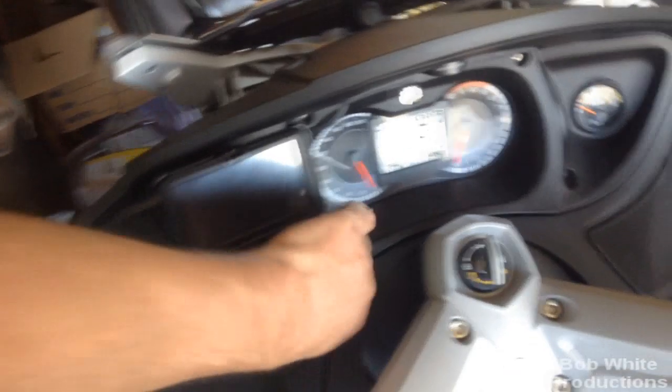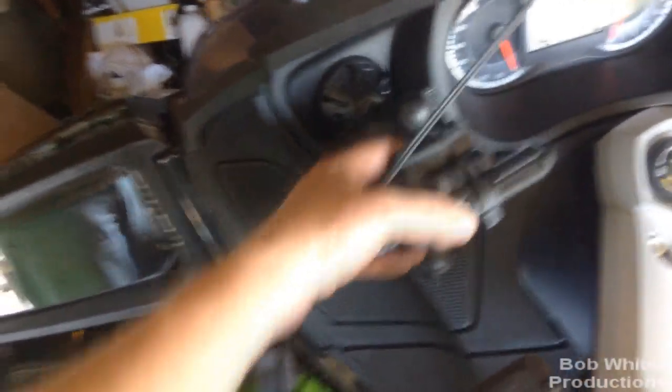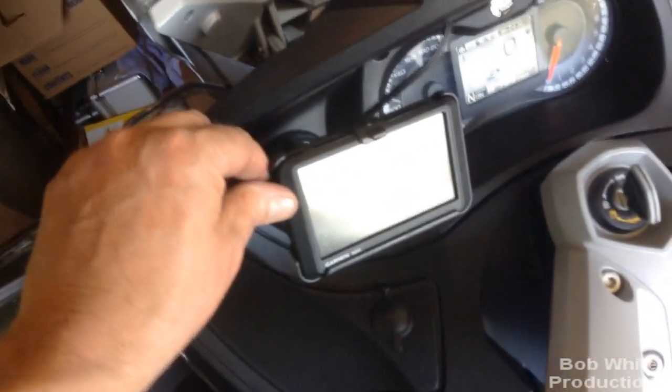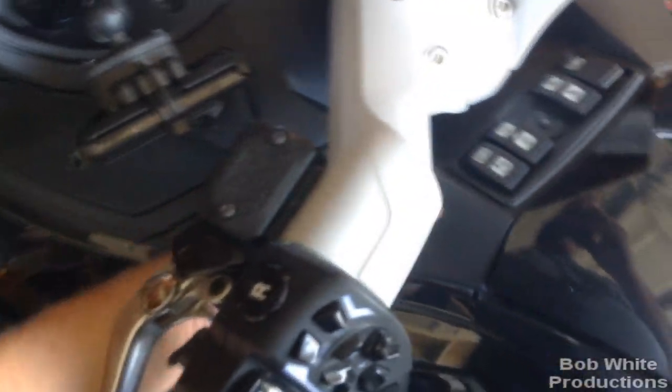Here is my GPS on the RAM mount — no screws, just that modification I did. It snaps on solid. I can put it anywhere I want, tighten it up, and it isn't going anywhere. I can move it in or out as needed. The audio cord I ran down through here, down through the speaker, across, and down along where the regular cord would go.